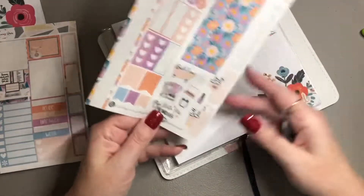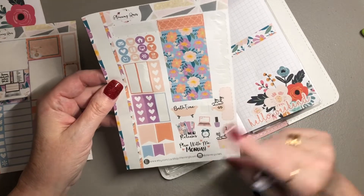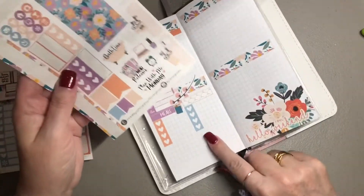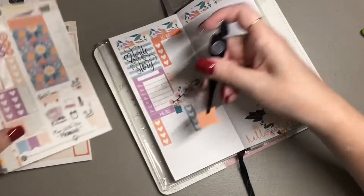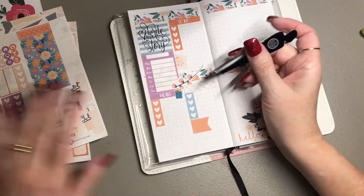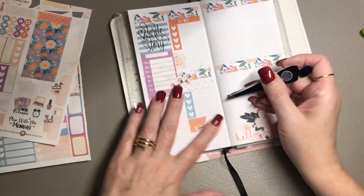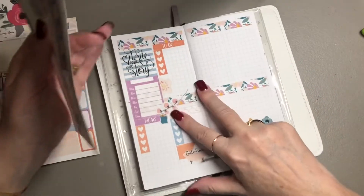I'll make a short list: meal plan, meal prep, and a couple of items I need to pick up. I made a really big grocery run over the weekend, so there's that. Down here I want to go ahead and add this 'Bath Time' sticker because this has become a pamper-me session. I'll mark that with the tub that says 'Bath Time' — when I see it, I'll know it's literally prep pamper-me time.